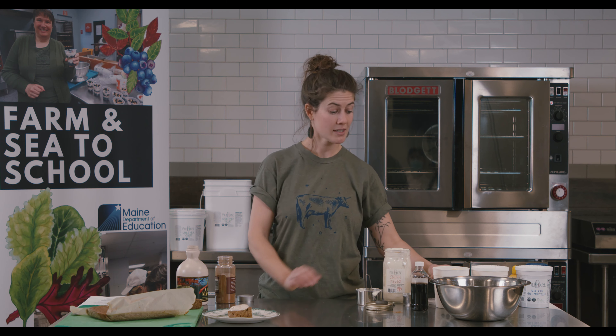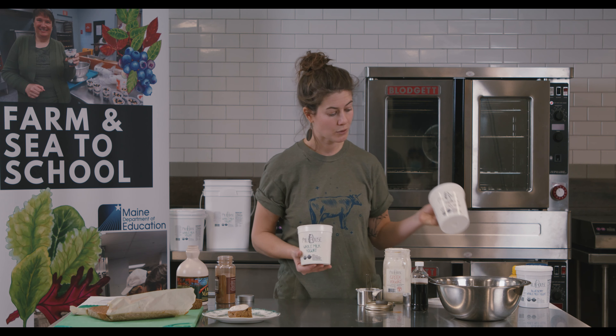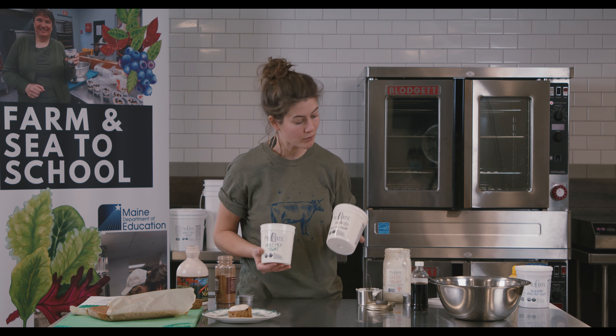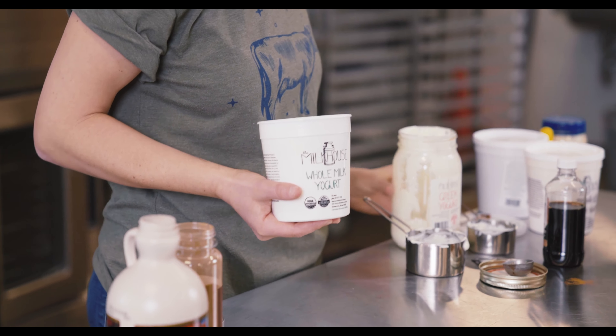We do retail-sized containers of yogurt like these, and we do a few different kinds. We do a plain whole milk, maple whole milk, and a blueberry whole milk, and we also do a plain Greek yogurt.